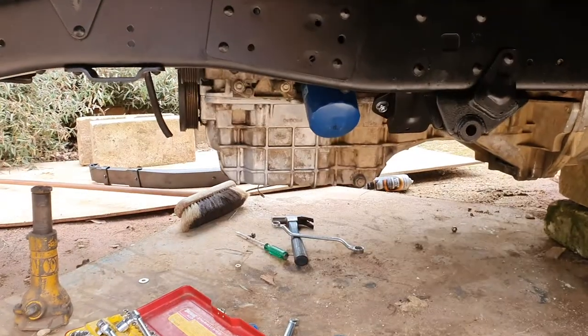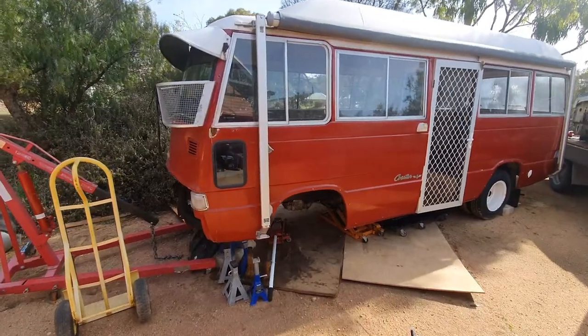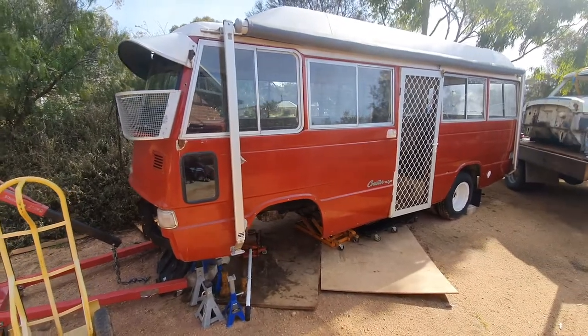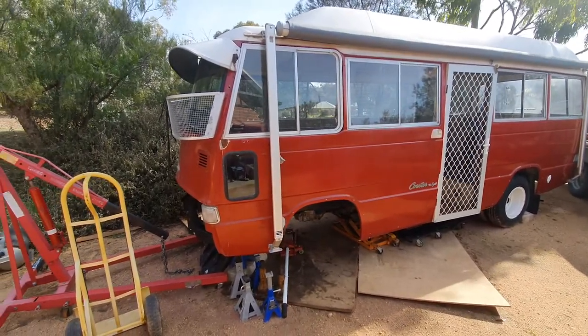Hi everyone, spring is here, beautiful day, and I've had a good week with the bus — the engine is now mounted, see it floating there. I want to preface my videos: I am professional in no aspect of car building. I just like to record my experiences, mostly for myself, and hope it helps someone out there.